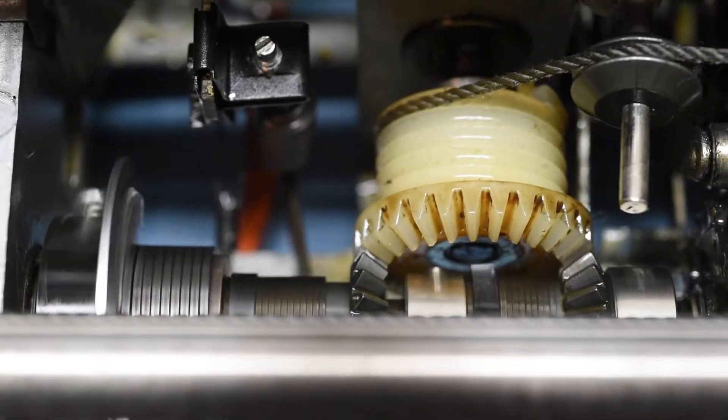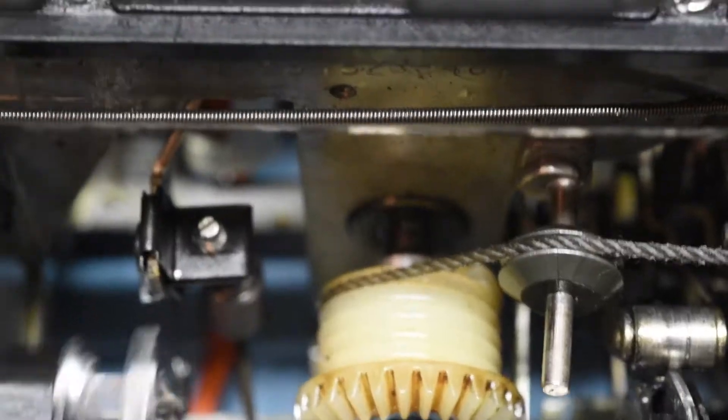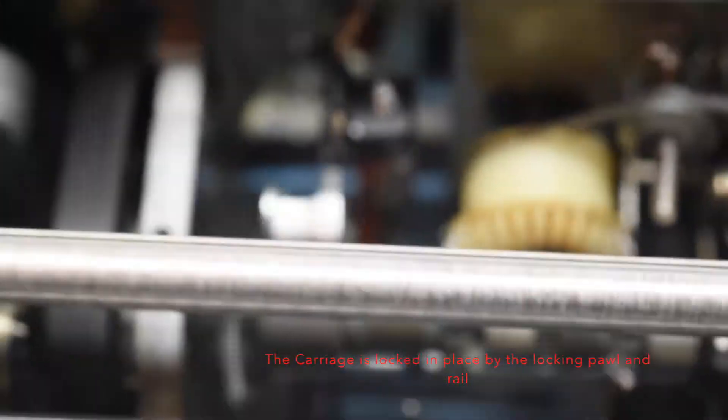To the left of this, you have the spring gear and it actually pulls the carriage forward. So as you can see, it's right here, and this is connected to the carriage. So this is what wants to pull the carriage in this direction. It's actually connected to a spring-loaded mechanism. With the absence of the locking pawl mechanism, the carriage will always want to go right.